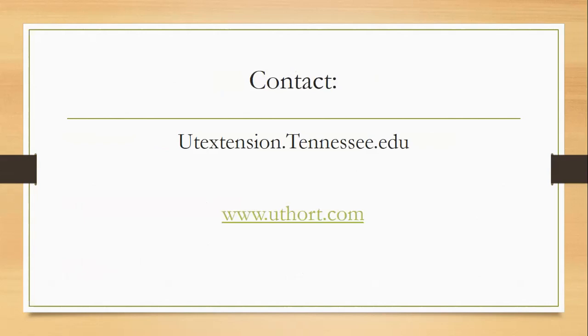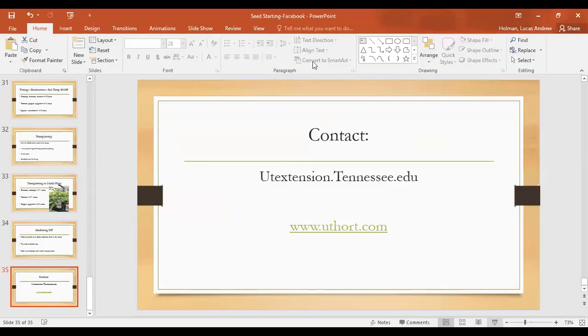I wanted to mention that website one more time — uthort.com. I'm Lucas Holman, the Horticulture Extension Agent in Wilson County. If you're trying to figure out who your extension agent is, go to utextension.tennessee.edu and click 'Contact Your Local Office.' It's best to email them right now during this interesting time we've got.